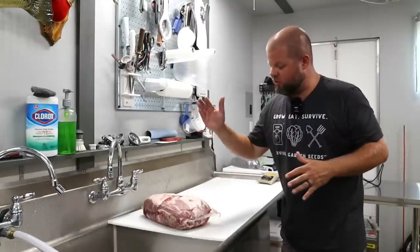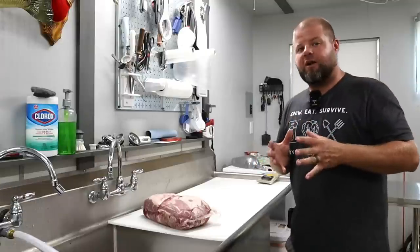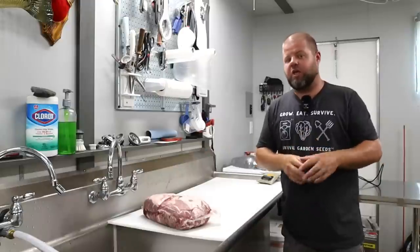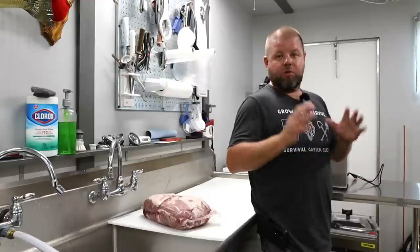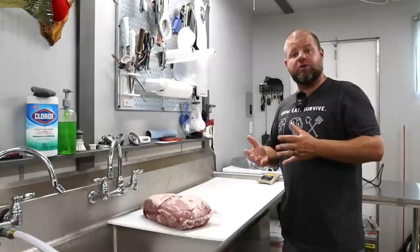I bought some sausage seasoning and two boneless Boston butts, and we're going to attempt to grind them up and make our own sausage. Here's the reason why: almost every single morning, we take a couple of our eggs from our chickens, a piece of sausage, cook it up, maybe put a piece of cheese on it. That's kind of our breakfast.